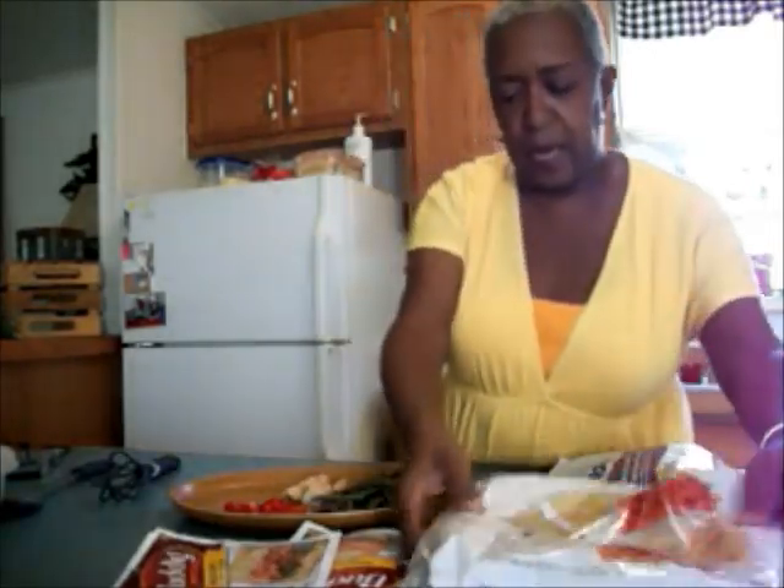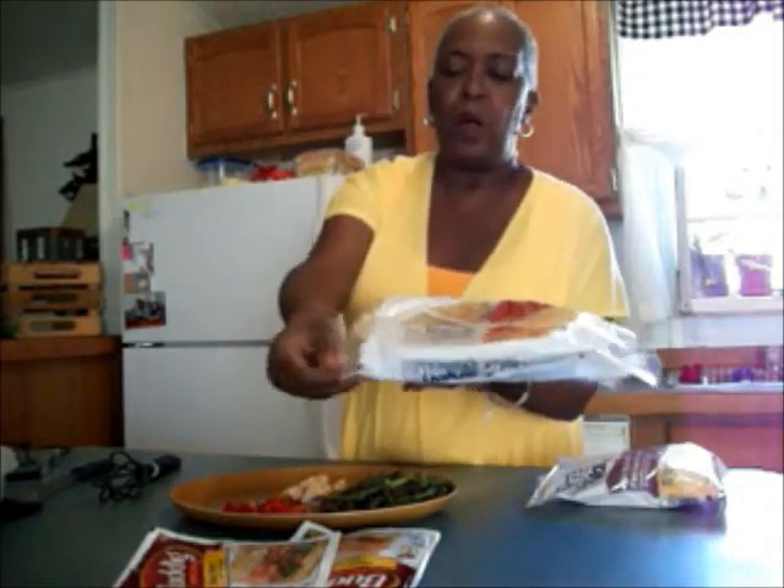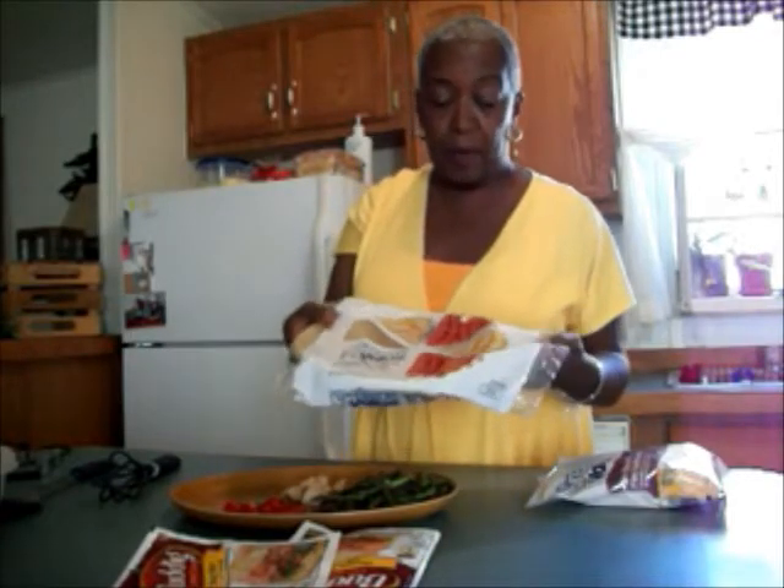I'm using a deep dish Walmart brand pie crust. I can make pie crust and make it pretty good, but this is easy. And I'm using fiesta blend cheese — I chose it because it has a lot of cheeses in it: Monterey Jack, cheddar, queso, quesadilla, and asadero cheese. It looks pretty good, so let's start to assemble our quiche.